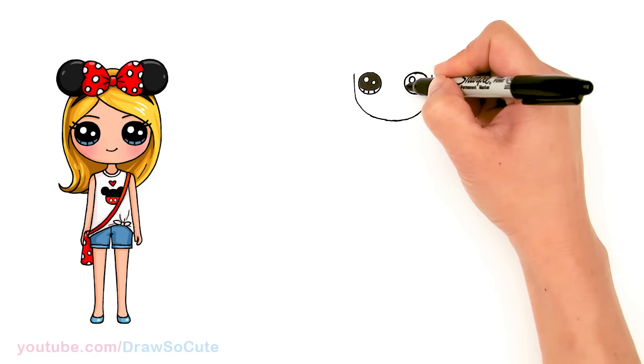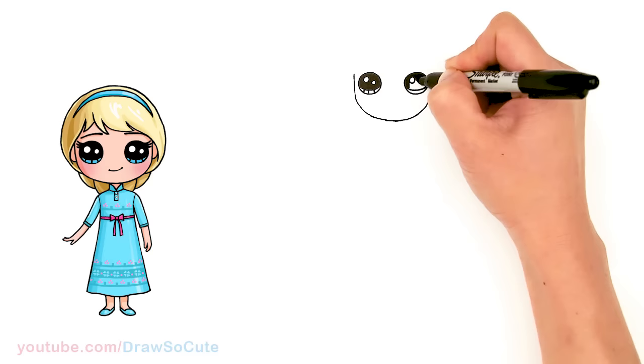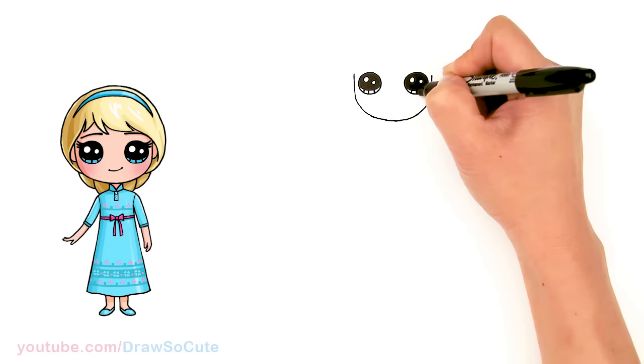Thank you for all the requests to draw characters from Disney Zombies, and I'm sorry it took so long — I know you guys have been requesting this forever. Now that Zombies 2 is out or coming out, I decided to finally draw it.